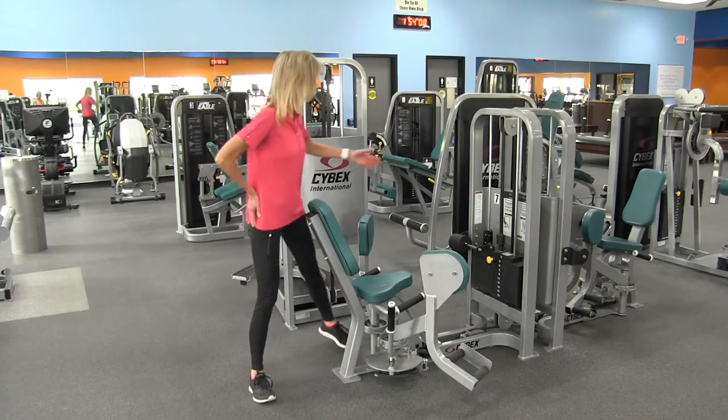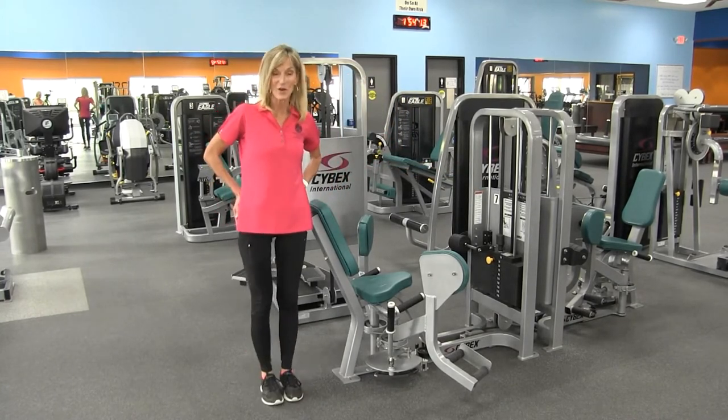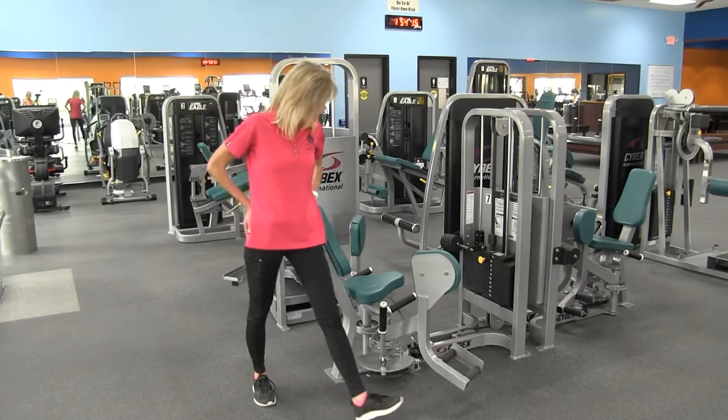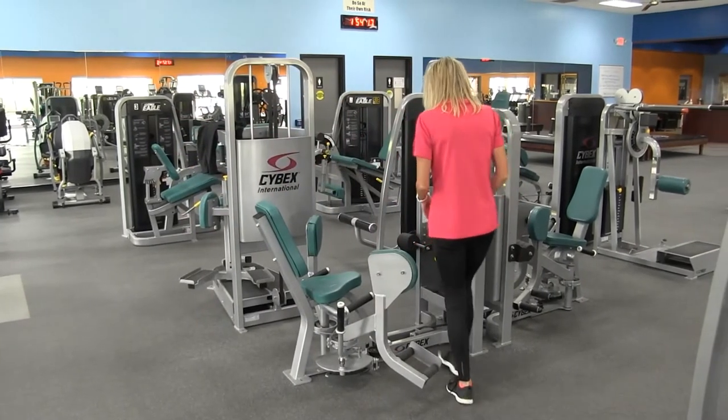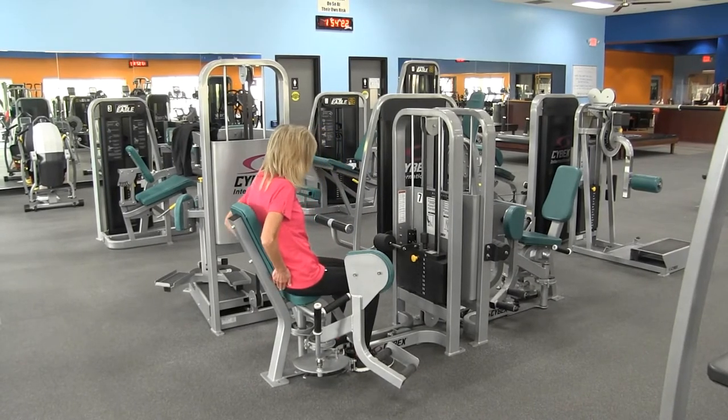The instructions for the machine can be found right here in the center of the machine if you need a reminder once you're here. To enter the machine you're simply going to come around, step over the bar in the center, have a seat, and push your hips all the way to the back of the machine.